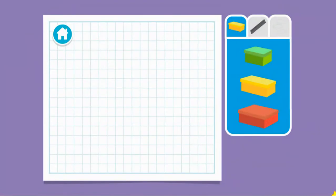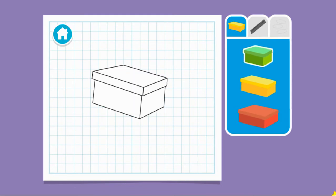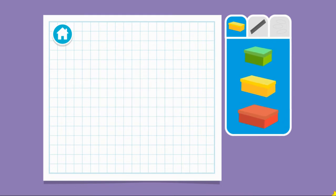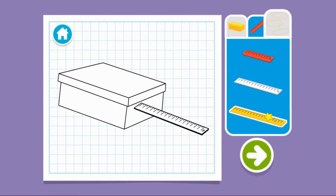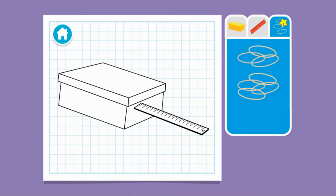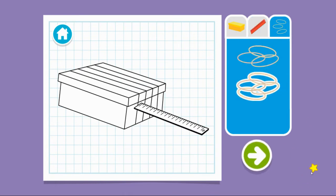Upcycle step one: let's make a plan. We can make a guitar. What size box should we use? Now let's add a neck. And some strings. Press the arrow to see what's next.